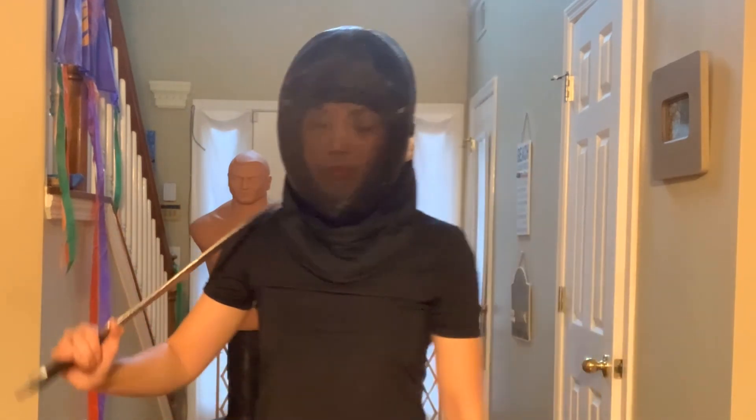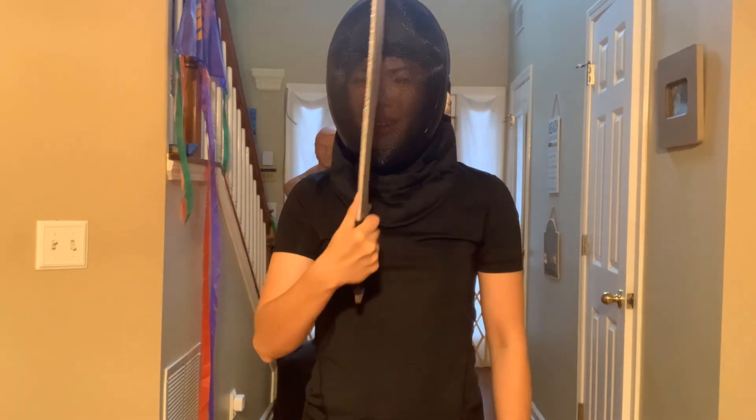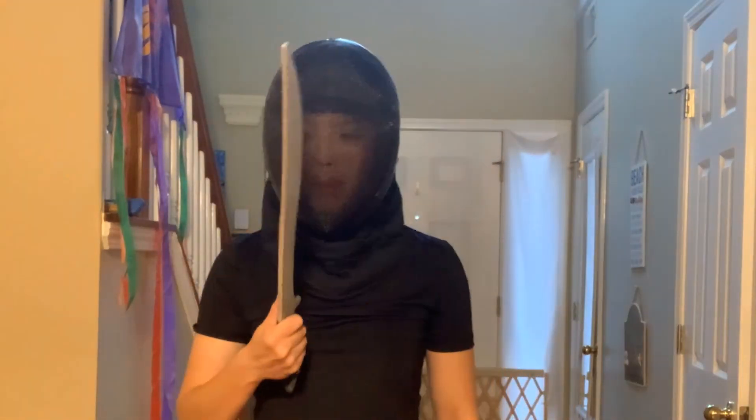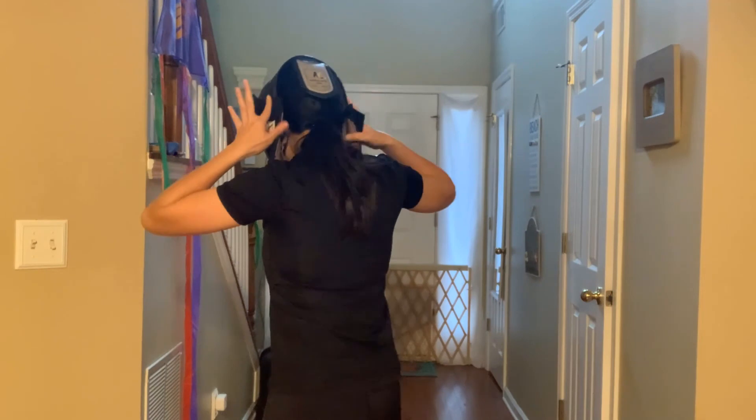Even if people are aiming at the face, if you accidentally touch the person's skin it's going to be a severe injury and you don't want that. It doesn't hurt me at all, but you want to be careful not to hit too hard into the head — anything hitting your head with force is not going to feel good. If you use a wood blade to hit the mask, this is how it sounds.